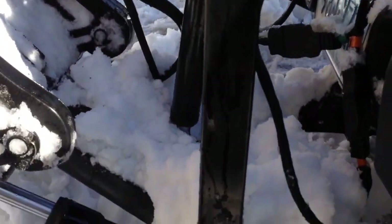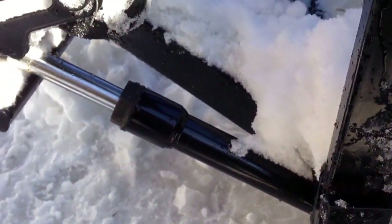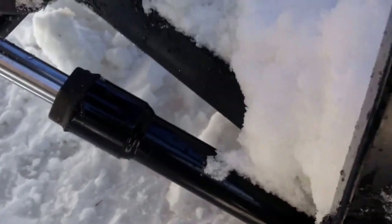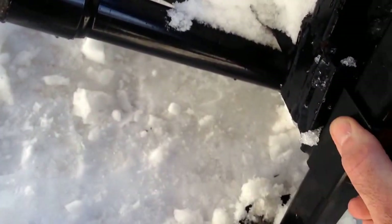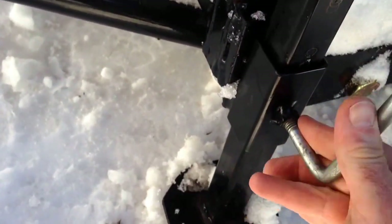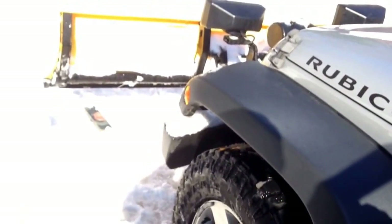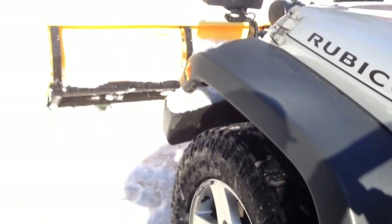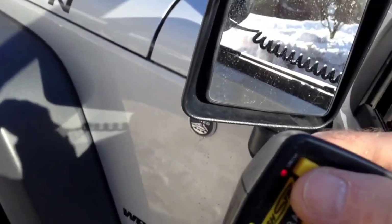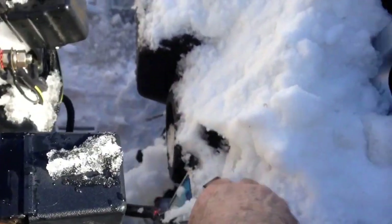First you put in these side supports. Tighten them up. And lower the blade — I always like to lower them on blocks of wood. Turn off the power. Disconnect the plugs.